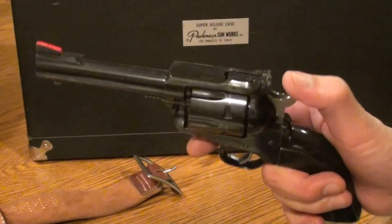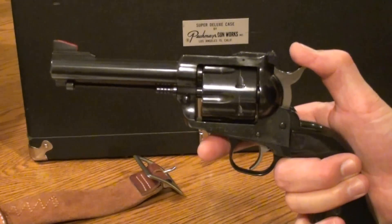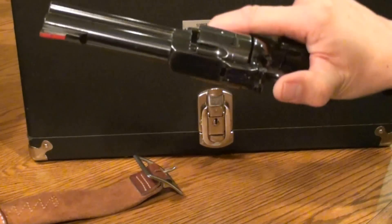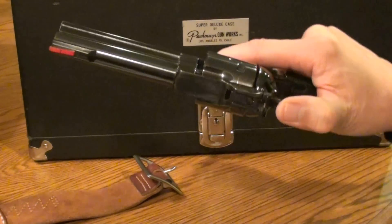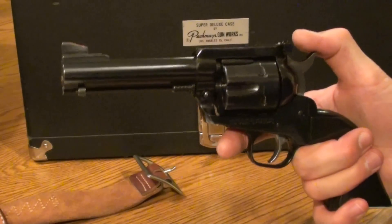The Blackhawk happens to be a convertible, so I have another cylinder for 9mm. This cylinder will take the .357 Magnum and the .38 Special. I load target loads to about 850 feet per second with Promo powder — very economical and very accurate.